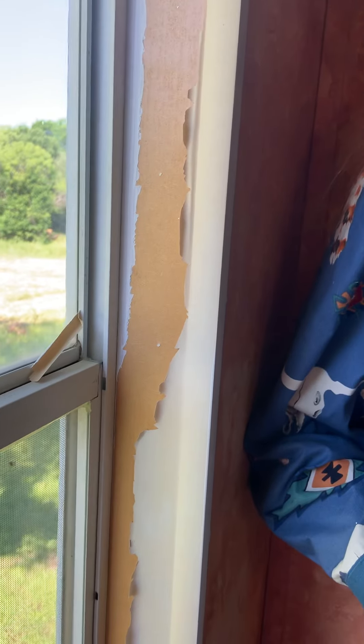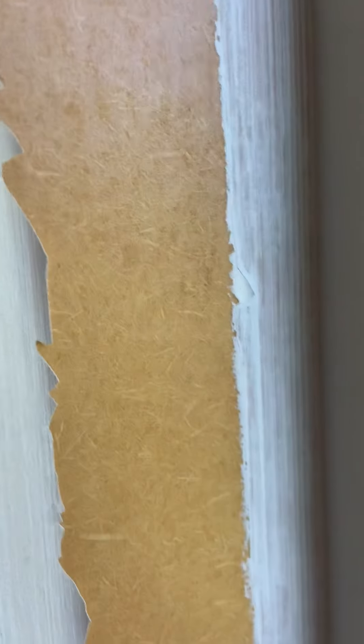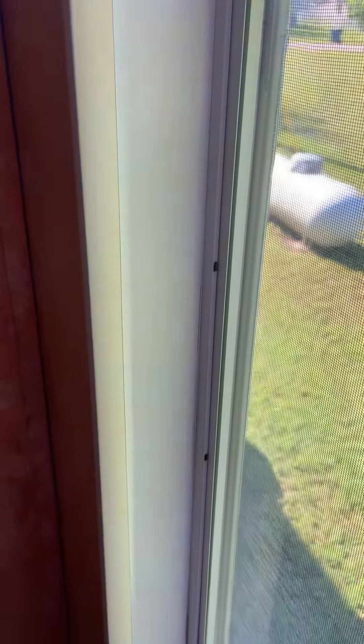I got this idea — why not duct tape? Duct tape. Better than paint. You can see where I kind of started to paint here; it's super thin and it's not a good cover up. So I'm going to show you the other window here, what I've done. It's not perfect, but doesn't it look better? I got white duct tape and just filled it in.